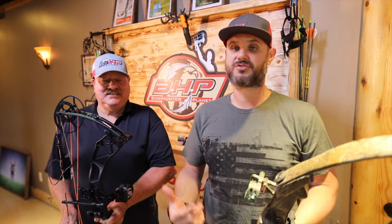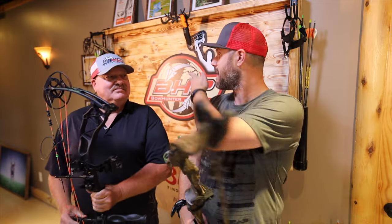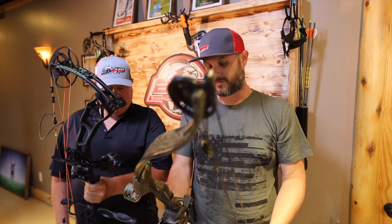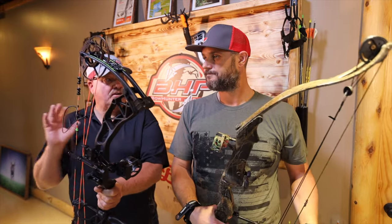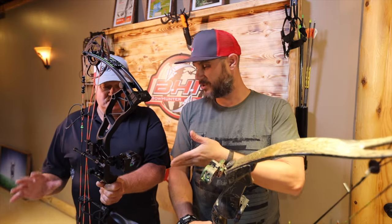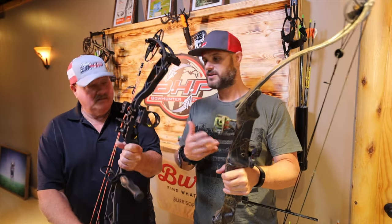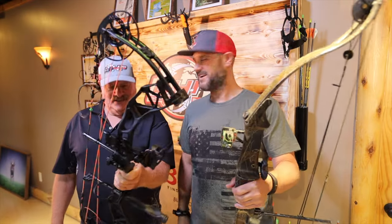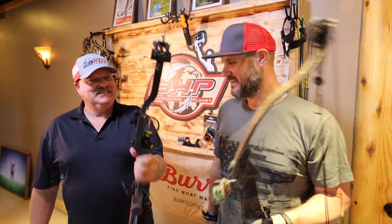If you guys haven't been to beararchery.com, definitely check it out. This is just the start of it — they've got bows like the Legit back behind us here that'll fit adults and kids, so a lot to choose from. They have bows you can buy at the store that are set up ready to go for hunting. That one is a box store model that is ready to go — actually probably the same concept as this was as a box store model back then.